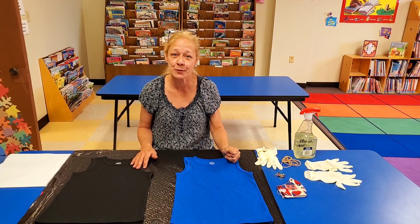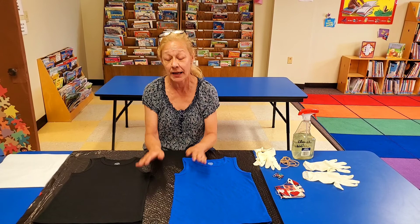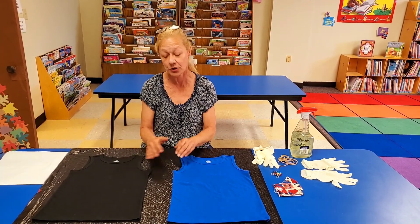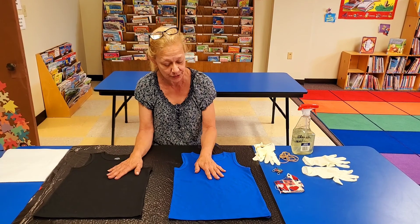Hi everybody, it's Nan from the Brazil Public Library. My last craft, the tie-dye t-shirt, went over really well, so I'm going to show you another craft that we can do with t-shirts today.